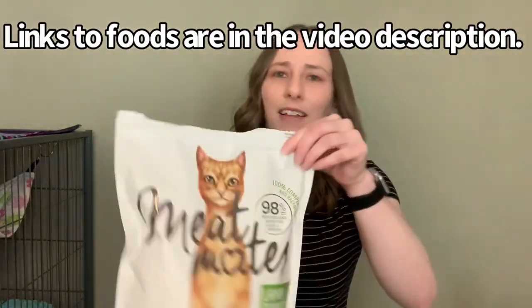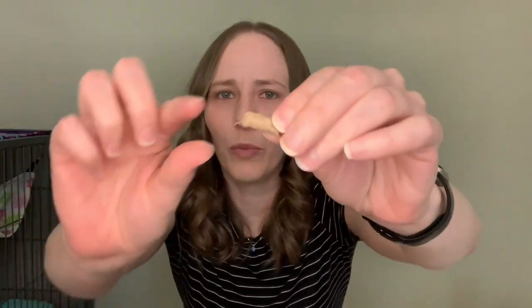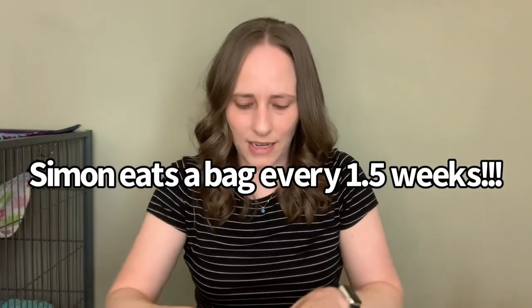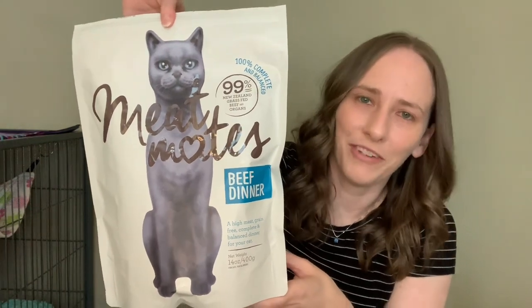Meat Mates — that is something I use for Simon. It is a freeze-dried raw food. They're just little pieces like this and I get the lamb. I also get the beef, but he prefers the lamb for whatever reason. Keep in mind if you feed freeze-dried raw, please make sure your ferret has access to a lot of water, or rehydrate the food. They need ample water when eating something like that.